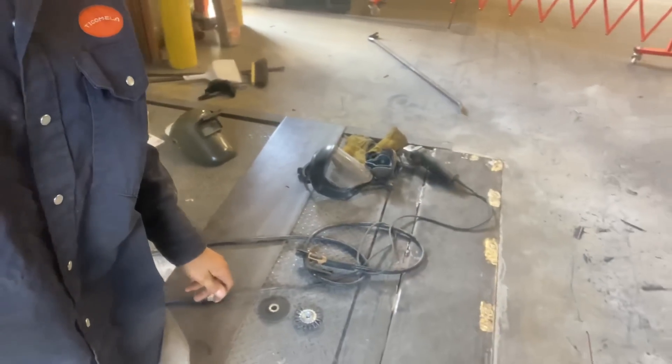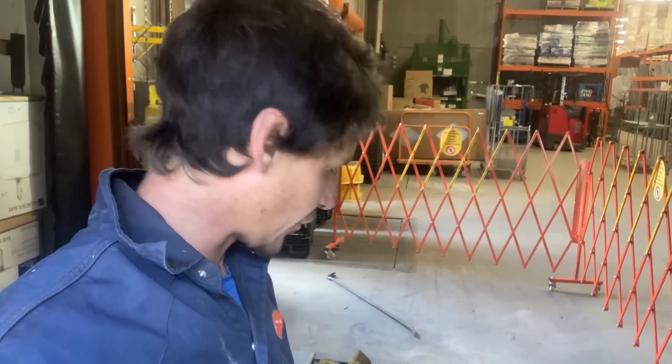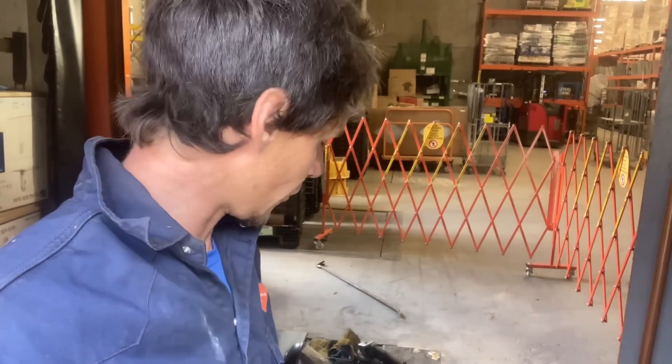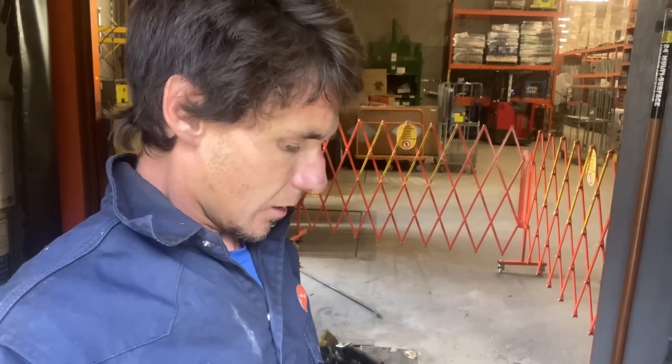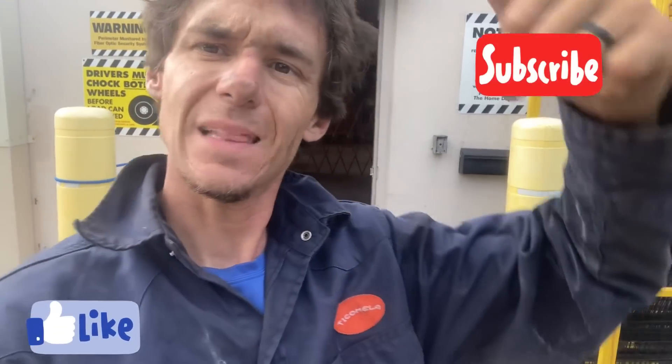All right guys, so that's going to wrap it up. We got this thing all welded out — all the trip hazards taken care of, which was their main concern. They wanted to make sure people weren't going to trip and also that the forklift couldn't get a fork underneath it, and we've accomplished both. It's not the prettiest thing I've ever done, but that's a lot of this repair and maintenance work — it really isn't pretty. If you guys enjoyed what you saw here today, give me a like, give me a subscribe, leave a comment down below. I'll see you next time — keep on pushing rod, keep on doing what you do, have a great day.